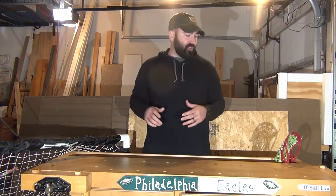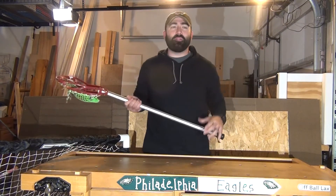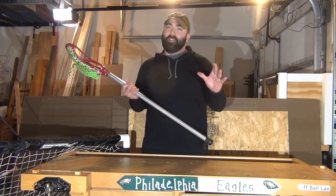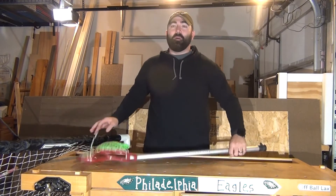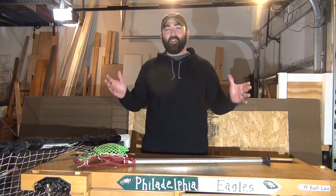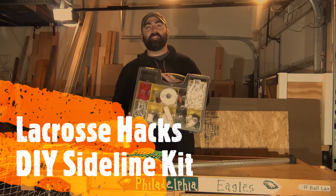Today we want to talk about something that is close, near, and dear to all coaches — being able to be ready on the fly for anything. You never know what's going to happen out there. Something could happen to someone's stick, something could happen to the goal, something could be happening to kids' cleats. You always need to be prepared. How do you be prepared for all of it? We're going to talk about that today.